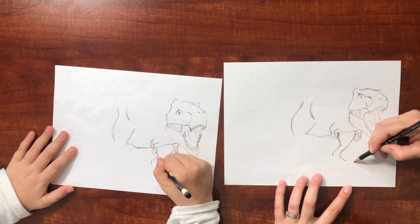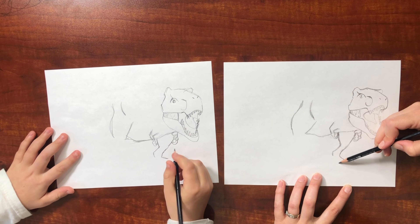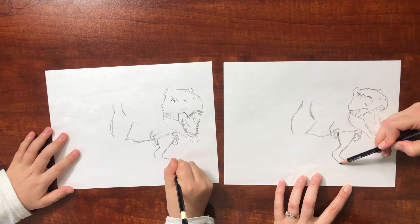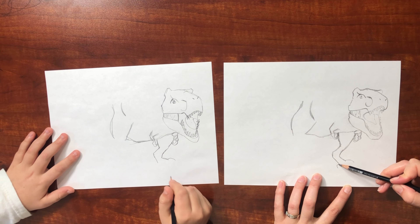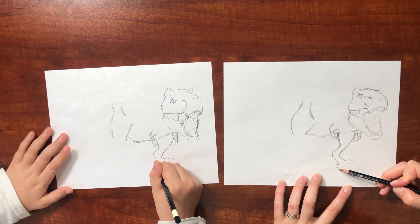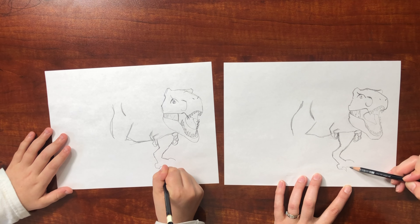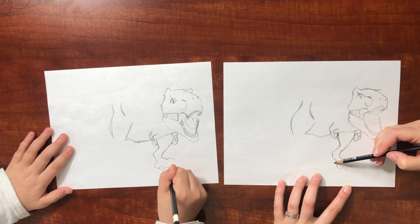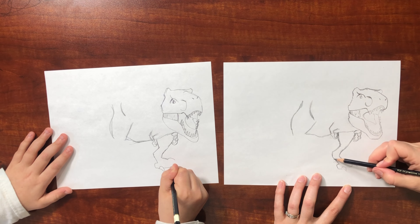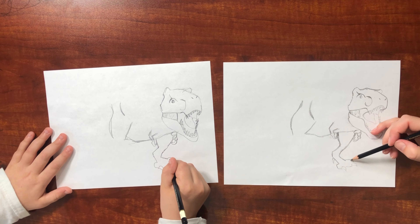Then you've got your toe, and then the back foot like this, and then it makes more of a square shape curve forward. Then we can draw where the claws or talons are going to be — whatever you want to call them. And then we've got this little talon coming out of the side too, and you can't see the third one, it's hidden.